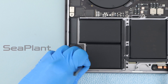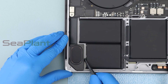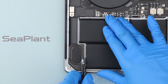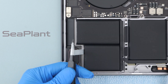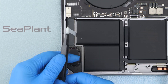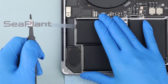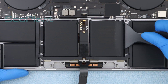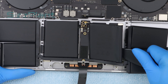Repeat the same procedure on the other side. The adhesive strip is prone to breakage, so avoid excessive pulling — peel off the adhesive slowly. In case of breakage, pry it open from the bottom of the battery. Put the plastic scraper card to the edge of the battery cell and slowly push the plastic scraper to pry up the battery cell. Make sure the battery cell is separated from the upper case.